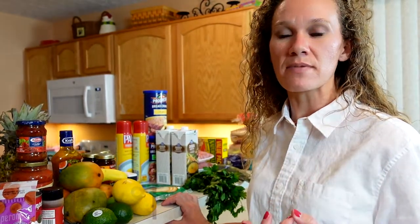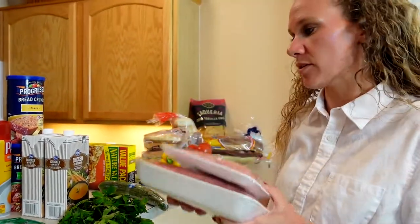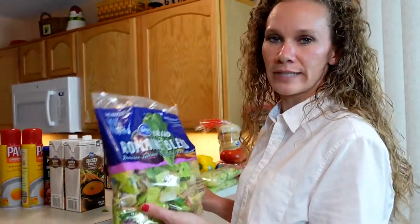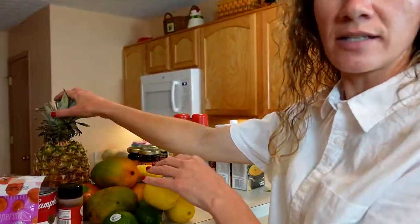Day nine is going to be Italian themed — meatball subs, salad, and fresh fruit. You can buy frozen meatballs from the store or make fresh prepared ones. I've got my ground beef and ground pork for the meatballs, along with Italian parsley, breadcrumbs, Parmesan cheese, and marinara sauce. Mix it all together in a big bowl, form into meatballs, and prep ahead of time in the fridge so the kids can pull them out and heat them in the microwave. I chose sausage rolls for the buns — put them in the oven a couple minutes, add the meatballs, cheese, and a little Italian seasoning, and toast a few more minutes. The salad is a romaine blend with cucumber, tomato, and Kraft zesty Italian dressing. For fresh fruit, mangoes, strawberries, and the last of the pineapple.